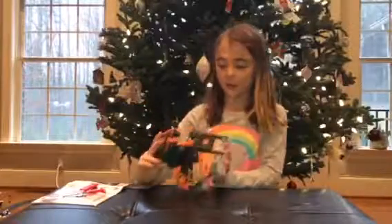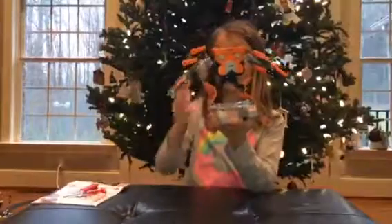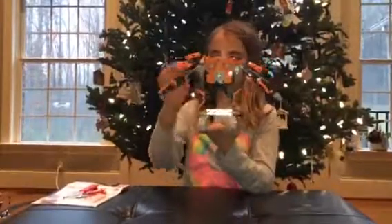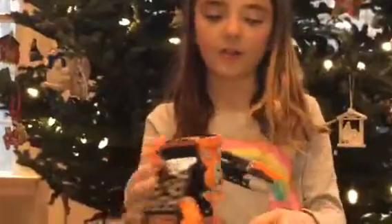I got this one for Christmas. They're really cool because you have to build them. As you can see, you can zoom in — you can see how you use all the screws. And there's all these different pieces. The head is the main part, so you didn't have to build the head. You just add on to it.